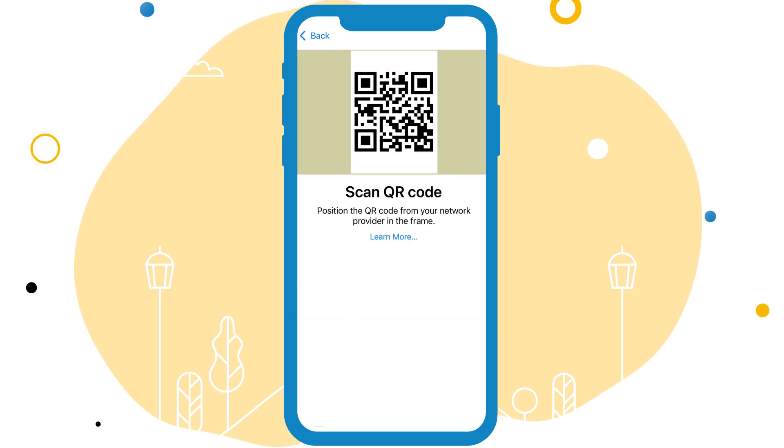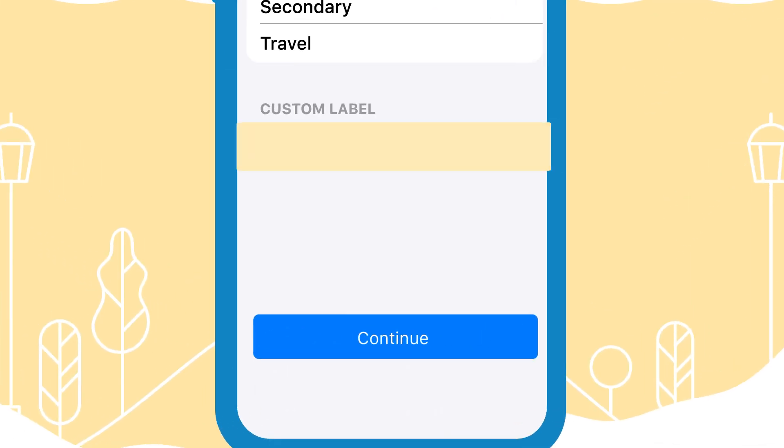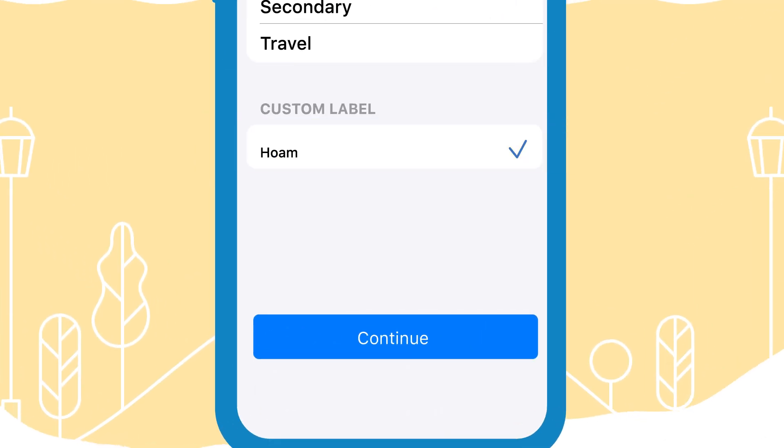Scan the QR code. Tap Continue and wait a few minutes for your eSIM to activate. Add a label to your eSIM, then tap Continue.